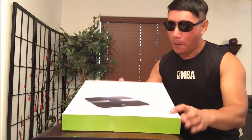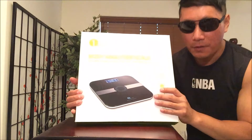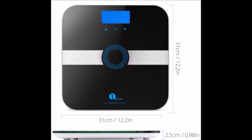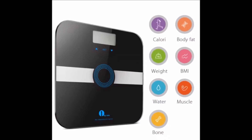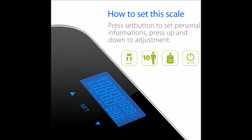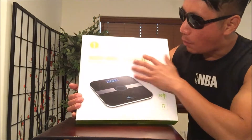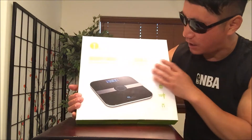First, I want to give a quick shout out to 1x1 with Centimeters — awesome scale for me to review. This is available from your local Amazon for $26.99. It's the 1x1 Body Analyzer Scale, Bioimpedance Analysis BIA Technology.